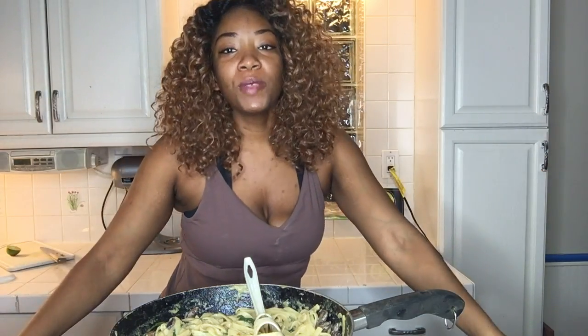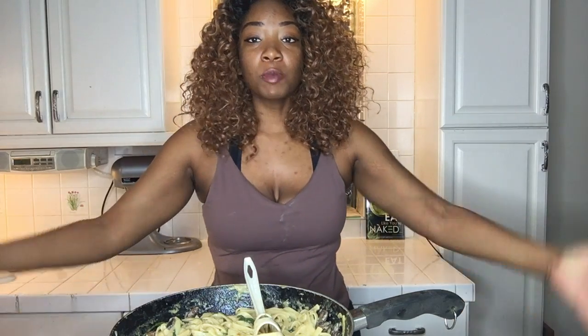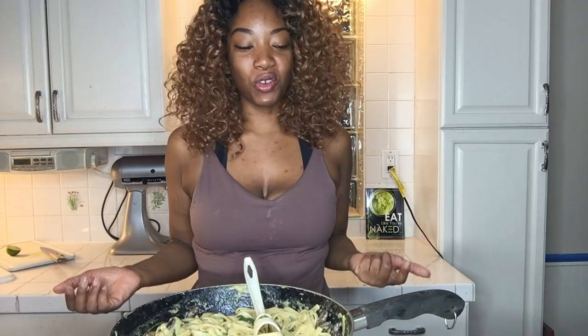Okay you guys, I hope that you like this video. If you like this video, subscribe to my channel so that I can keep bringing you more videos — quick and deliciously homemade recipes for you and your family.